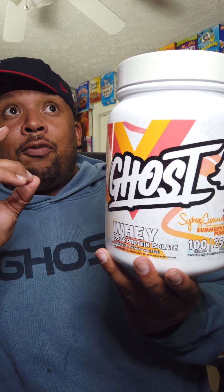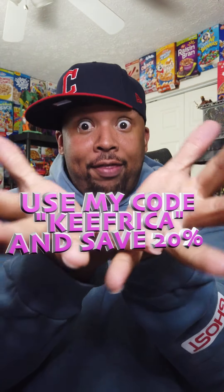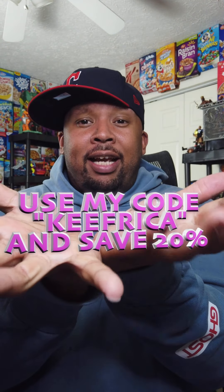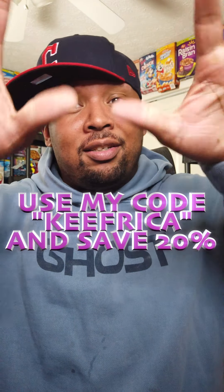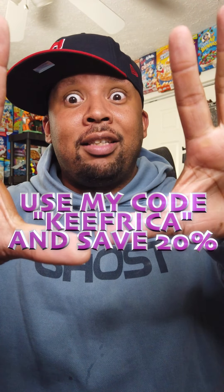I think the clear whey protein, in terms of flavor balance, is the best product out of all these — by far. Just give me all the clear protein. I love it. It's a great way to get your protein in. It even says 'light and refreshing post-workout gains, great in smoothies.' I'm getting fruit punch and sherbet vibes — that could be great in smoothies. All these things are available Mother's Day, 1 PM Eastern Standard Time. Use my code Keefrica on screen to save 20% at ghostlifestyle.com. Any questions or comments, drop them below — have a good day!